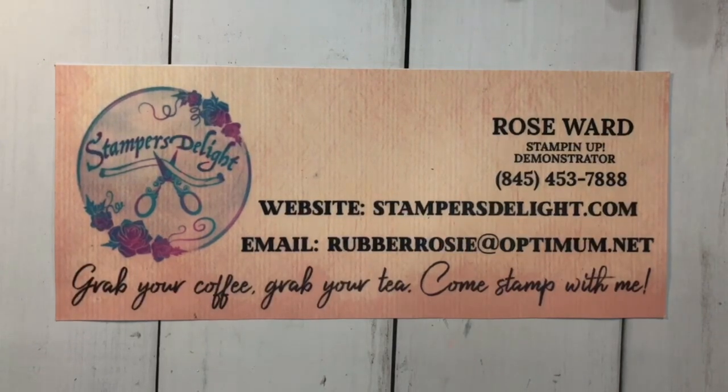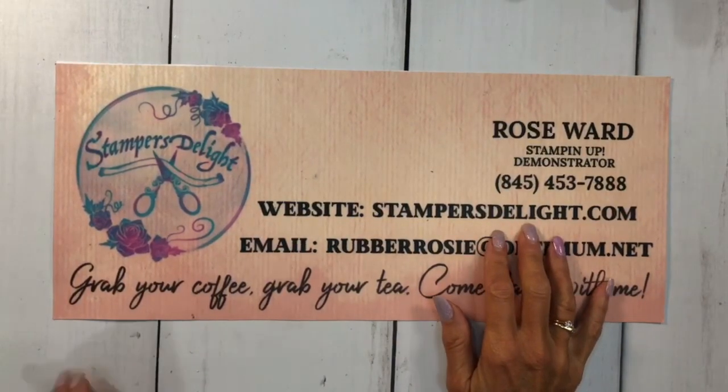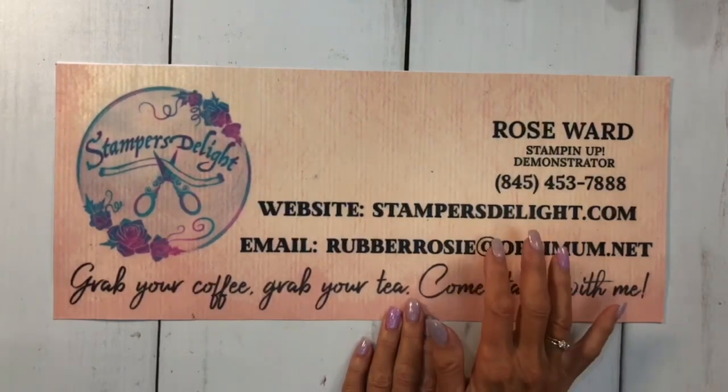Hello and thank you for tuning in — Rose Ward, stampersdelight.com. Don't forget to subscribe to my YouTube channel if you'd like to know when I'm on, whether it's live or recorded. Also give me a thumbs up. If you'd like to place an order with me, go to stampersdelight.com. If you need a catalog, definitely contact me — I can get you one of those.